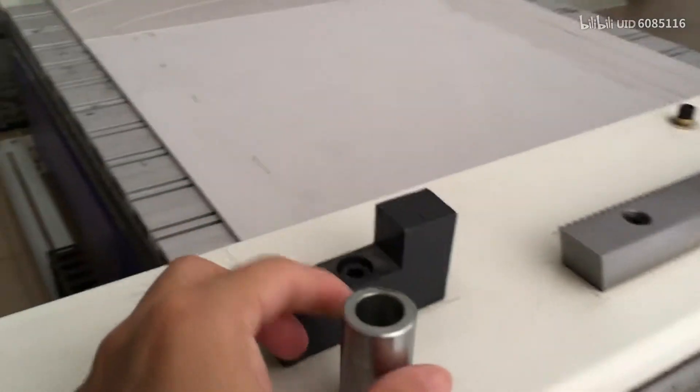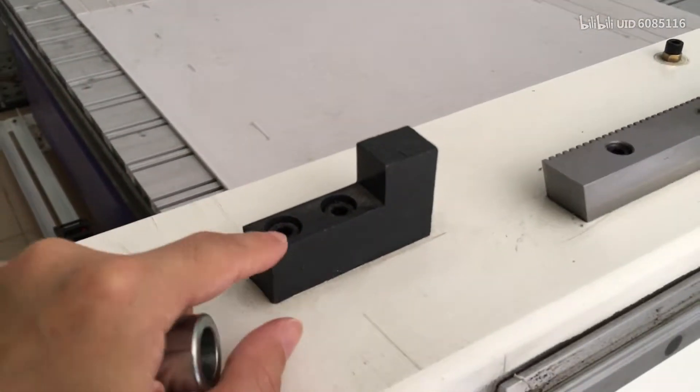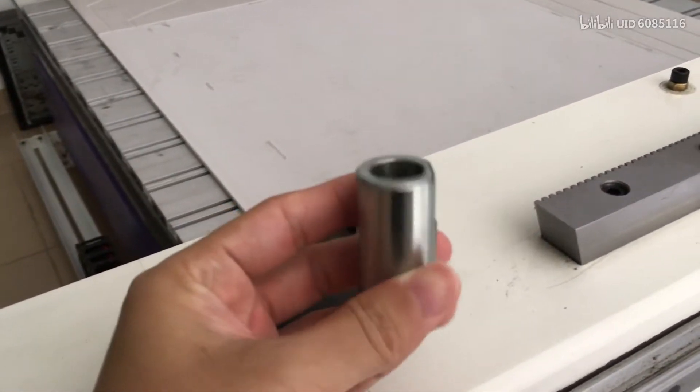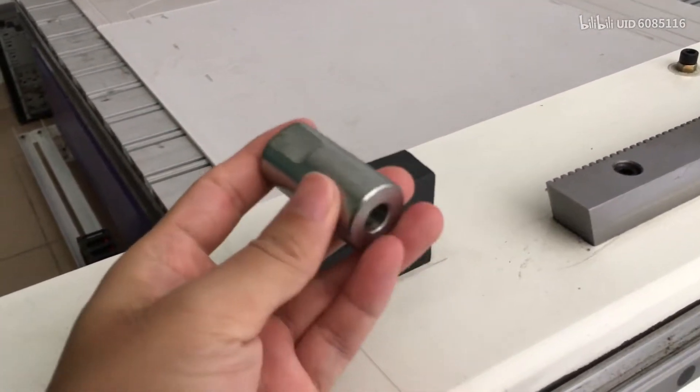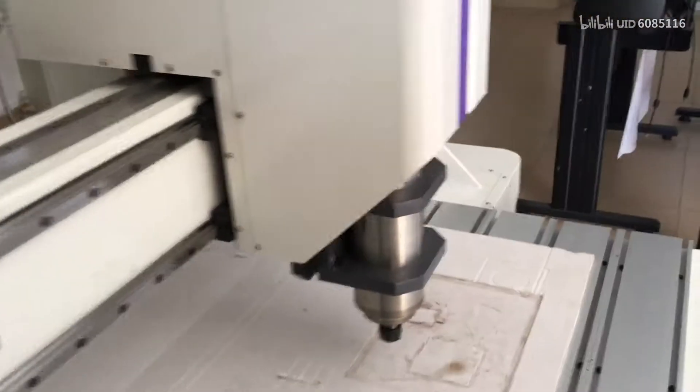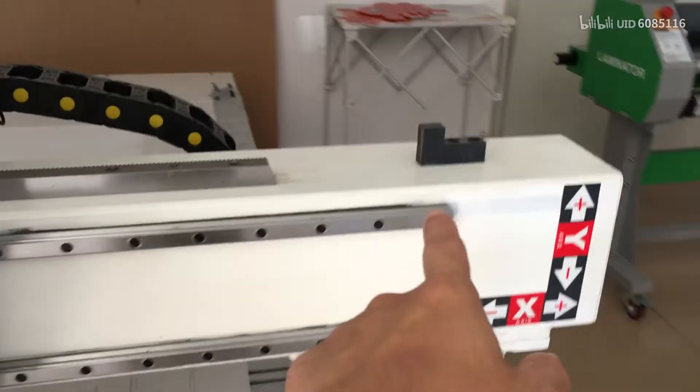For example, like this. Since this model is the N3 3025W, it is a little different. They use this blocker. But some machines use something like this column blocker.